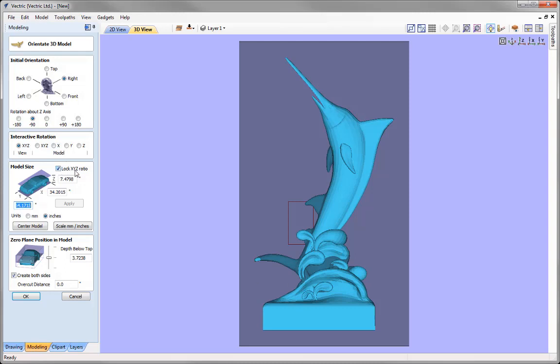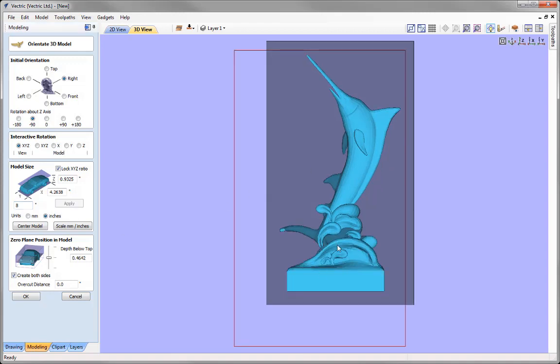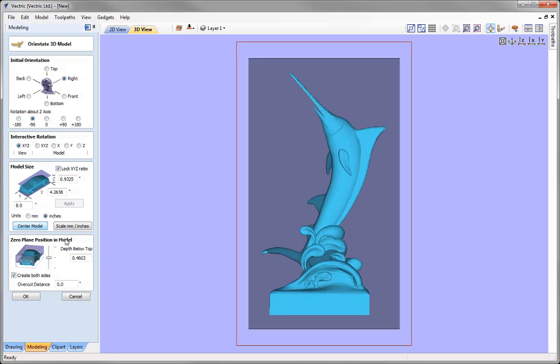I have the Lock XYZ Ratio option switched on, so when I alter one dimension, it automatically scales the other two proportionally. I'm going to go with a Y value of 8 inches — you'll notice the X and Z have changed accordingly. Press Apply, and you can see we've got a smaller model within our rectangle. It's a bit off-centre, so I'll use the Centre Model option, and the part now fits nicely within our work area.